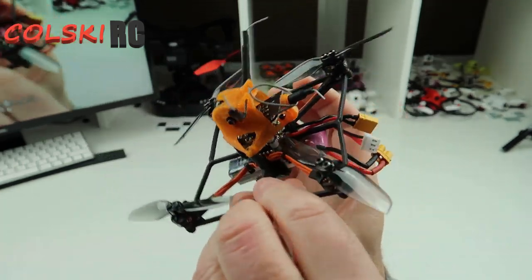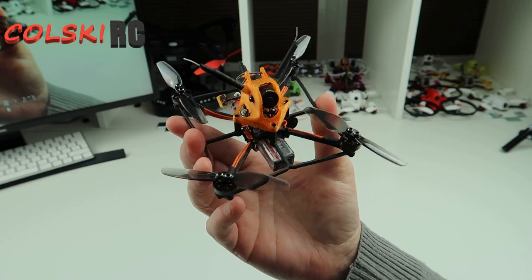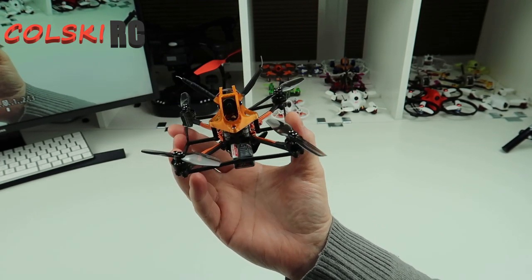Let me tell you, straight out the box, nothing adjusted, this is one of the smoothest flying — I call these micros. I don't know if this is a toothpick or something, it's for micros — but this is the smoothest one I've ever flown.